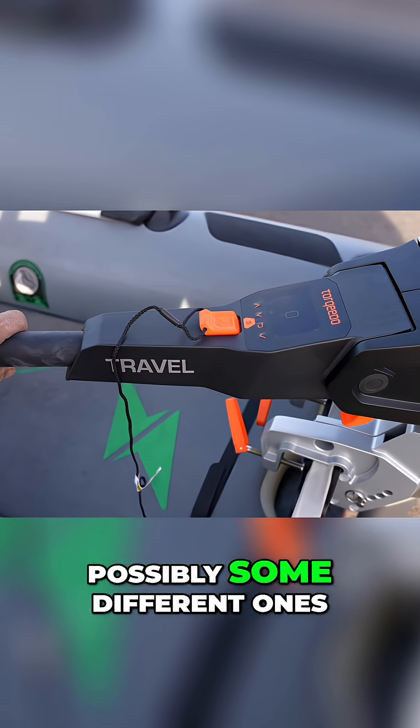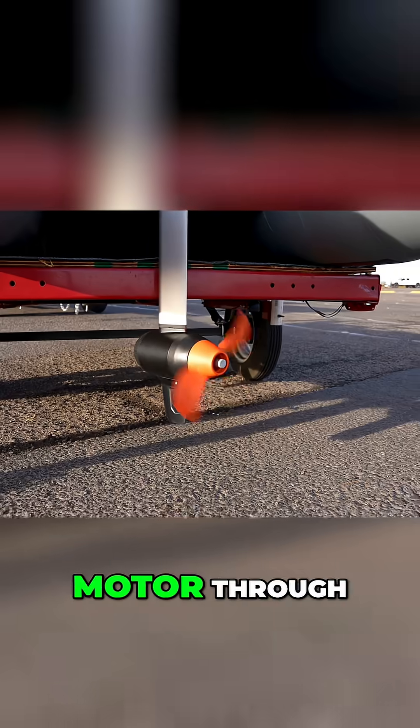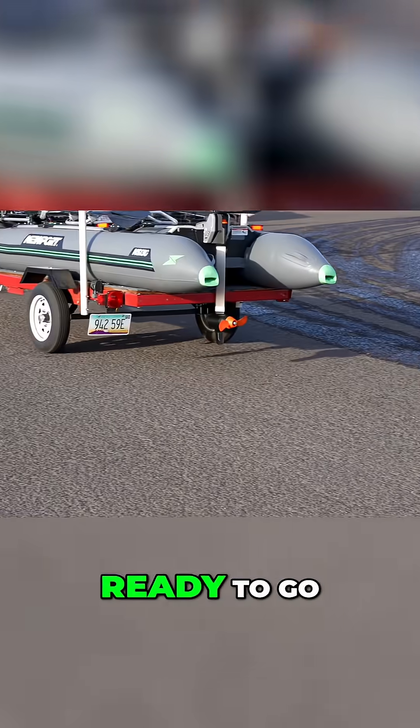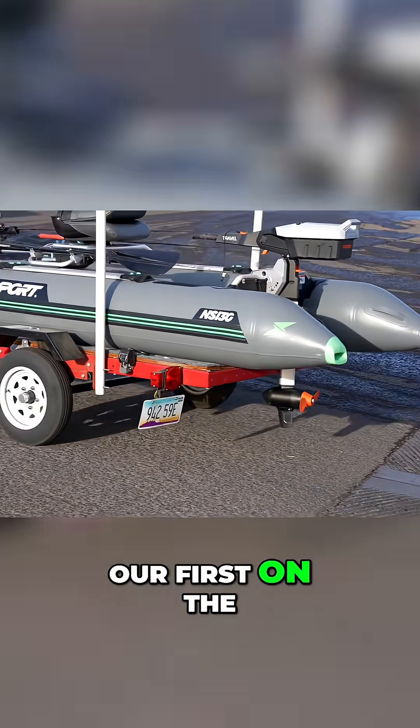Later on we will switch to possibly some different boats. Right now we're just cycling the motor through, doing our final checks on it, making sure everything is nice and tight and ready to go. We're ready for our first on-the-water test.